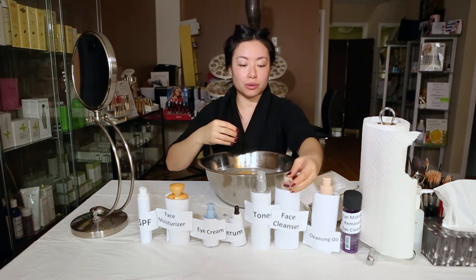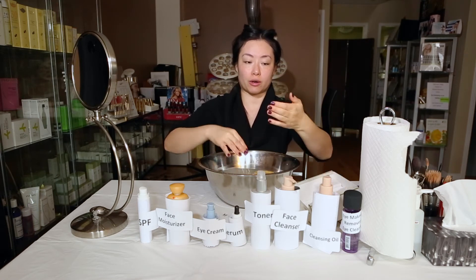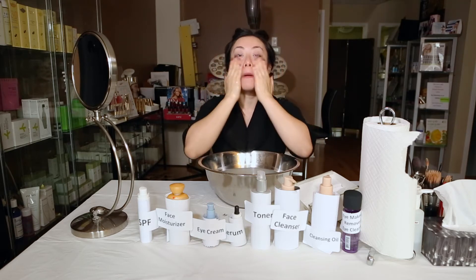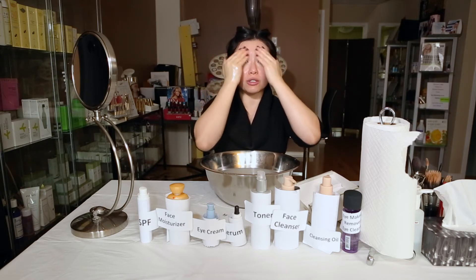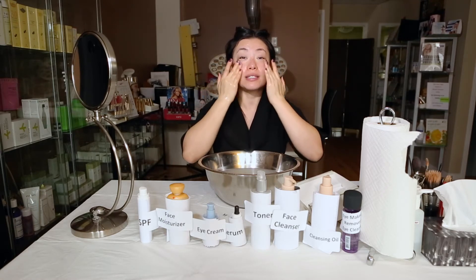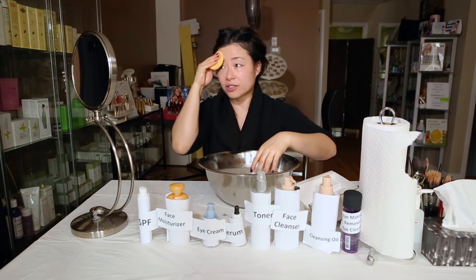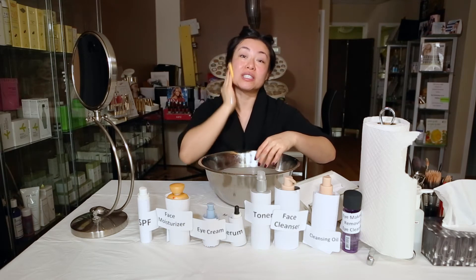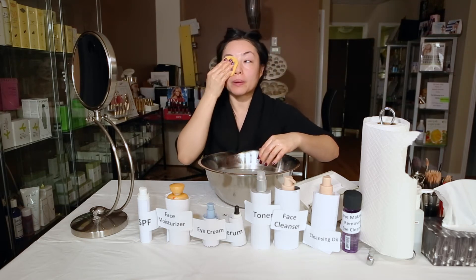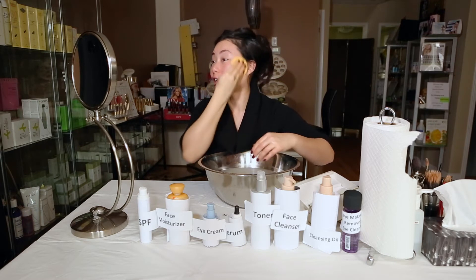Now that the oil is off, we're going to do the face cleanser. Take a little pump — a lot of face cleansers you don't even need a full pump, especially if you've done the oil step already. Mix it with a little bit of water and massage everywhere, same upward and outward motions as earlier. Get it right into your hairline so you don't get pimples up there. This removes the dirt, grime, oils, and sweat accumulated over the day. Rinse very well — you don't want any cleanser residue on the skin, because that could actually clog your pores.